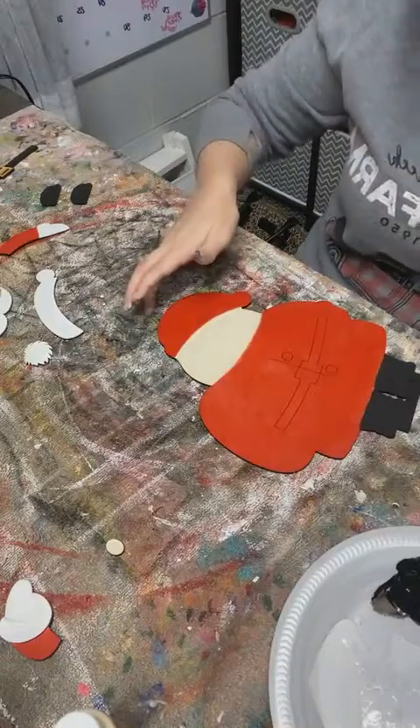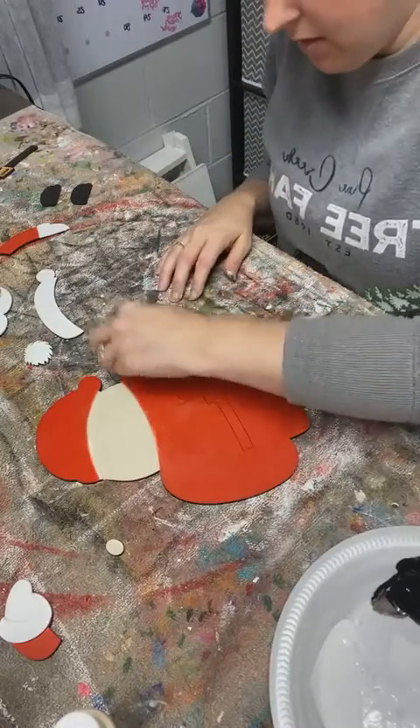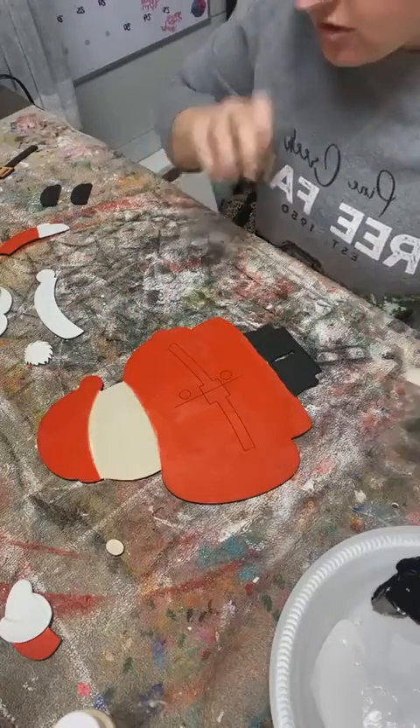I just want to make sure I got a nice bright red for him, and I think he's looking pretty good. As he dries there might be a few spots that I want to add to, just like on the white there's a few.